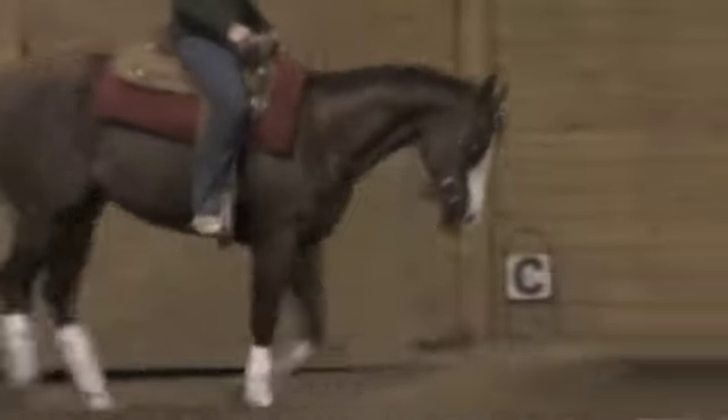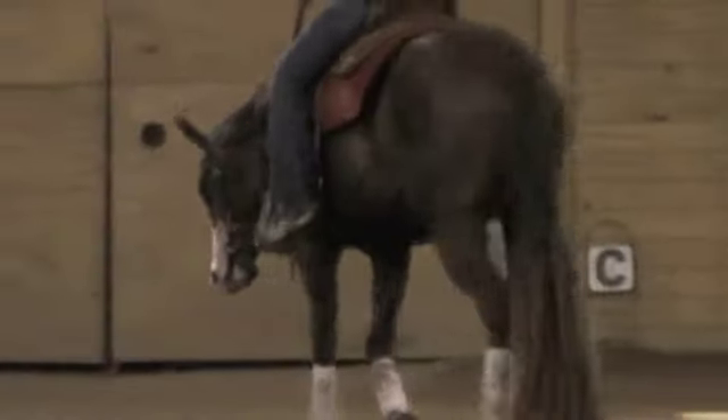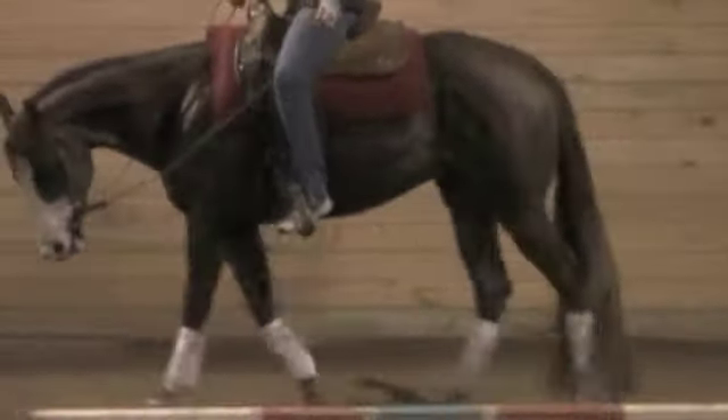He's a little more confident on this side. When I say confidence, I just mean they need to be exposed to it and they'll be more bold about every stride, which shows up more consistent.